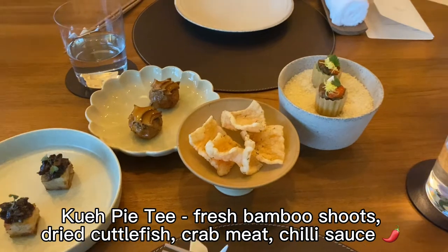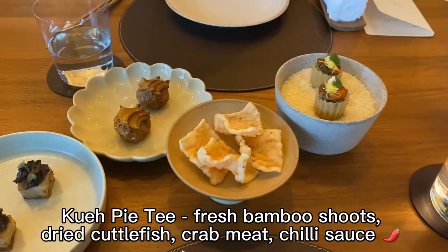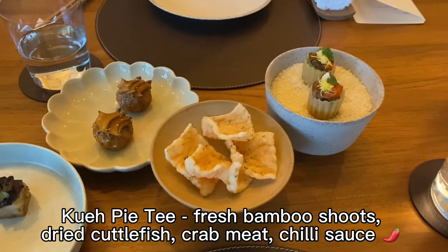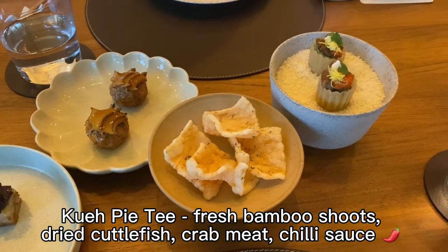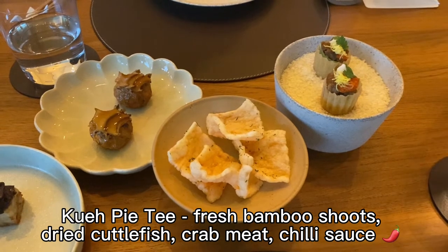We start with the first one, Kui Paiti. The shells are made in-house and we have some local bamboo shoot that has been braised with dried cuttlefish and some pork. On top is crab meat and omelette, finished off with chili sauce.